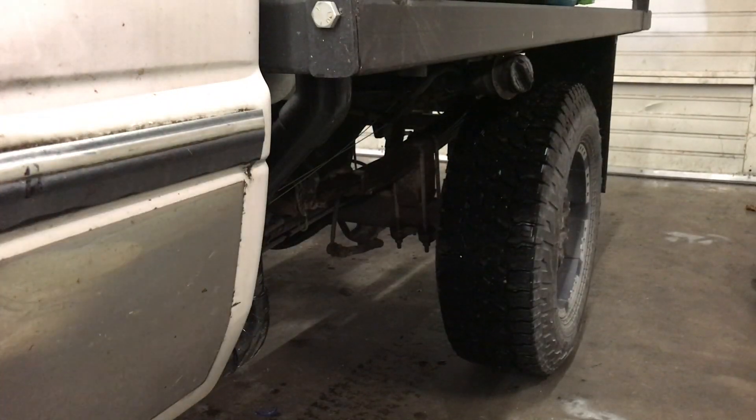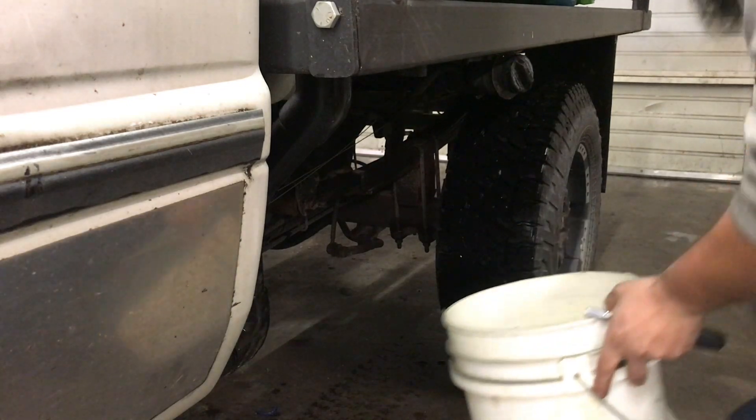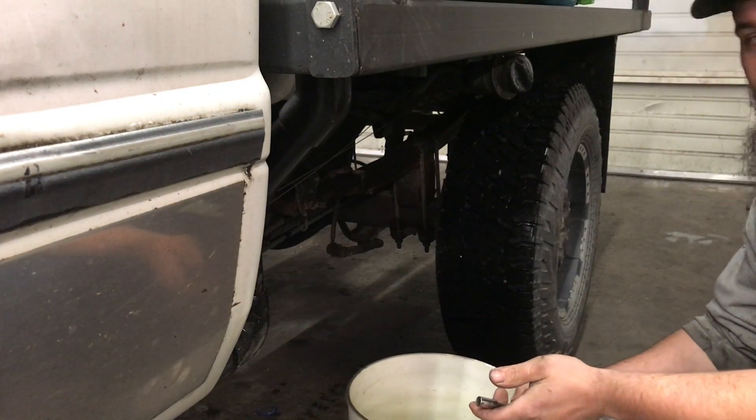Just like any long-term project, you always got to work the bugs out. This is technically the third test drive.